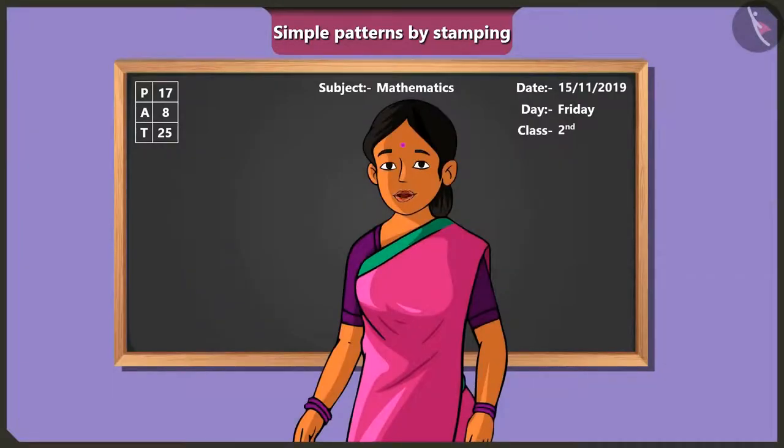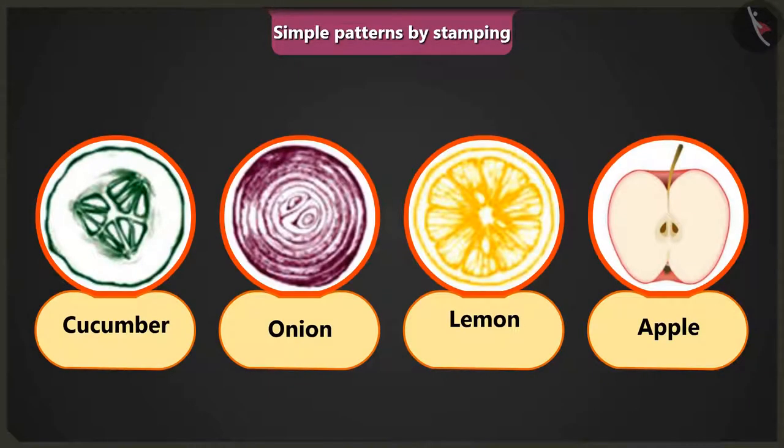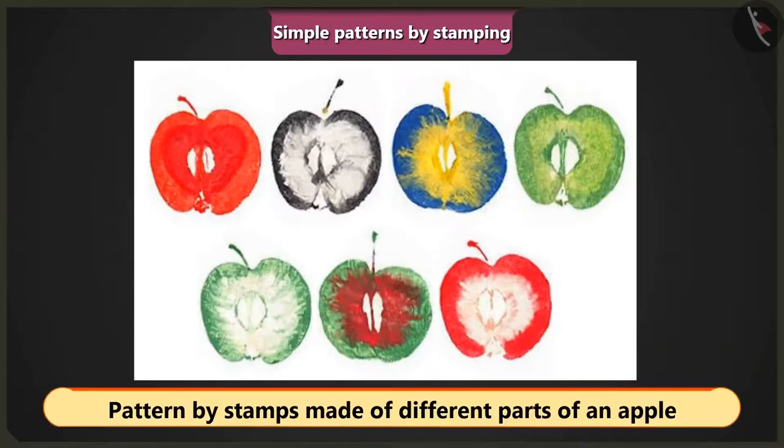The teacher says awesome, very good, Jimmy. She tells the children they can make simple patterns by using other vegetables and fruits as well. All they need to do is cut them and either dip them in colour or apply colour on them. She shows how pieces of apple are used as stamps to create a pattern by repeating the design.